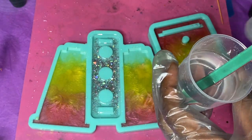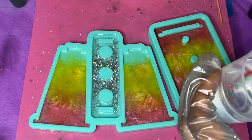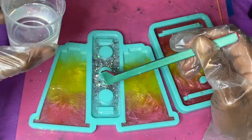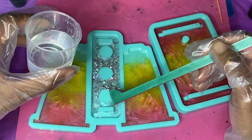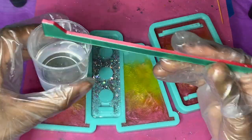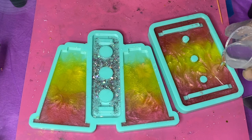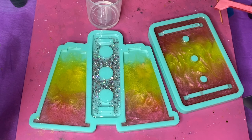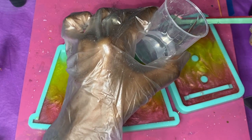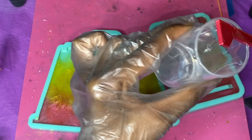Once that's had a chance to cure, whip up a little more clear resin, make sure it's nice and bubble-free. You'll see me add a very thin layer onto the top piece that has all the glitter — this adds a nice layer, fills the mold, and gives it a glossy finish. Then take the remaining clear resin and pour all of it into the base mold to fill the molds completely. Make sure everything is nice and even, remove bubbles, and allow it to cure just like the other layers.